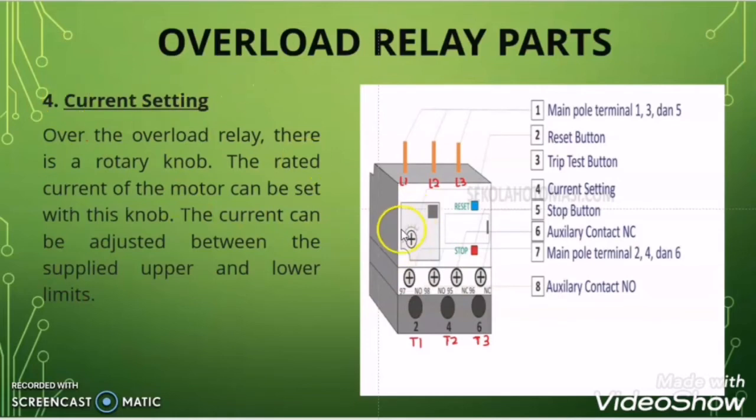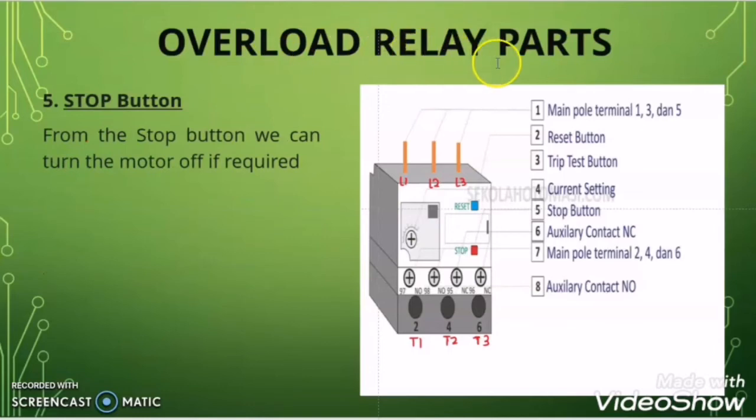The fourth thing on the overload relay is a current setting knob. With this knob you can set the current preset value for the overload relay. When any current passing through the overload relay exceeds this preset limit, the overload relay considers it overcurrent and gives a command to the contactor coil to de-energize in order to open the contactor contacts and break the circuit. The fifth thing is a stop button, which you can use to stop or turn off the motor if required.